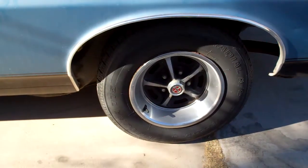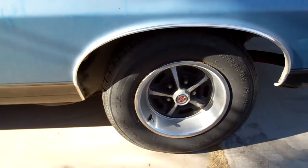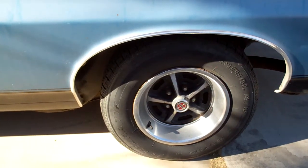Hey fellas, how are you doing? I'll give you a little bit of an update on the Ranchero. These are, I found out, Magnum 500 wheels, commonly referred to as rally wheels.